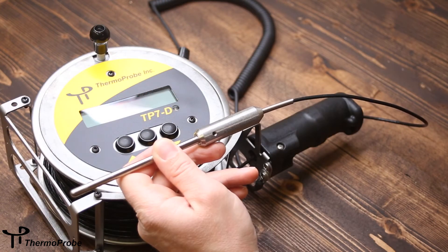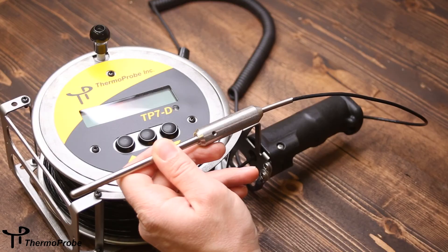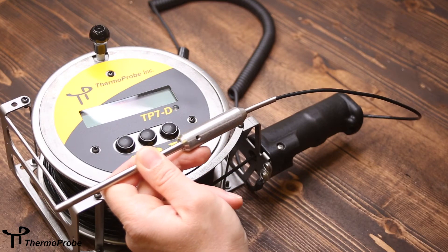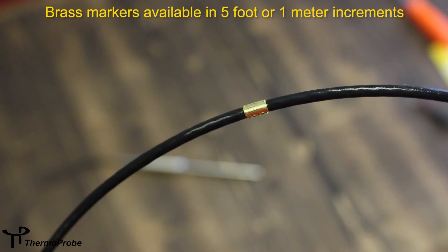The probe assembly sensor is made of stainless steel and is available with various weight sizes: standard weight, extra weight, asphalt weight, and rail car weight. The cable is made from a non-stick material which allows easy cleaning in various products. The cable is available in lengths up to 50 meters — this example is a 75-foot standard unit. It also comes with brass markers applied in every 5-foot or every meter increments.